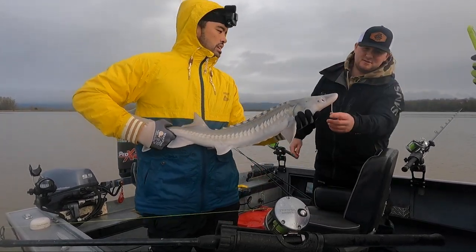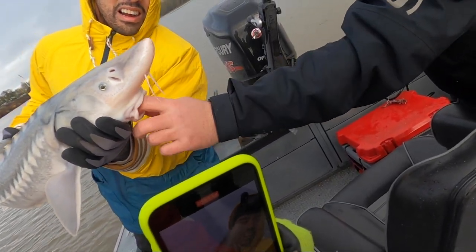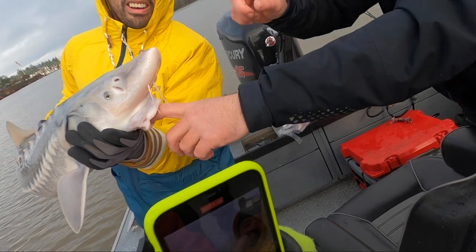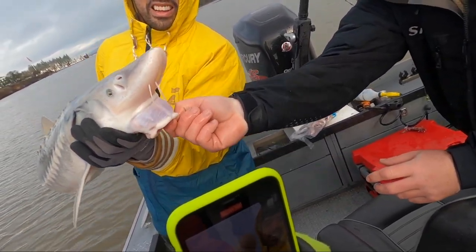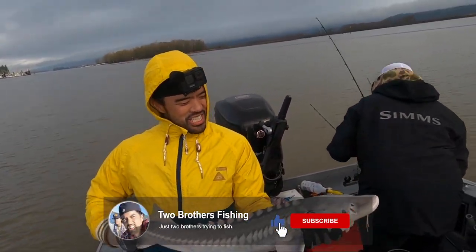So if you look on his mouth, there's no teeth in here. Pull that out — look at that. No teeth. You put his mouth... He's got a big sucker mouth that comes out. So when you get those taps on your rod, they're going like this to your bait. No teeth. No teeth.